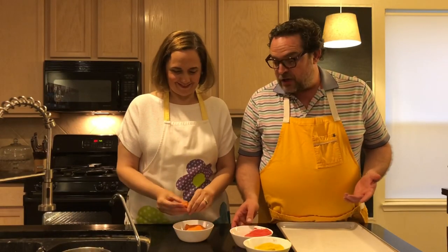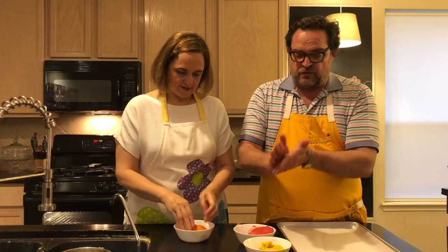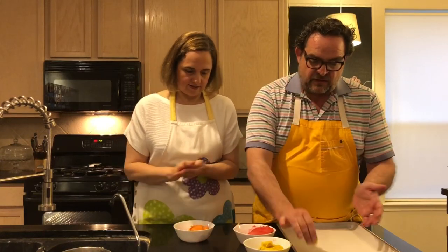Now we have our colors — orange, red, and yellow. Just grab them in your palm and start rolling little balls.